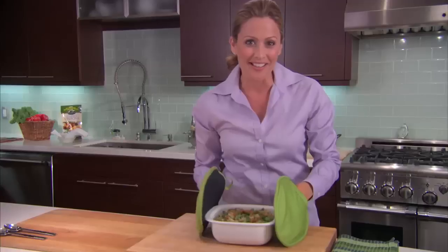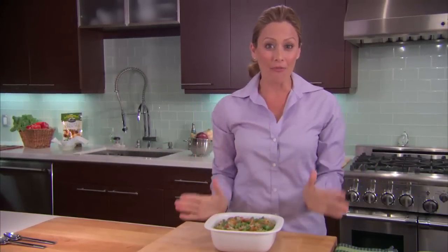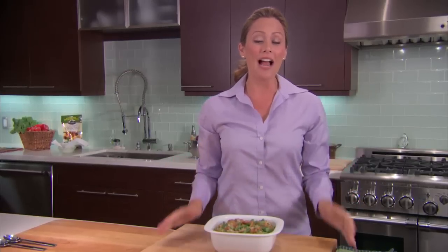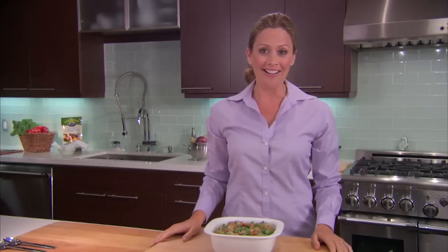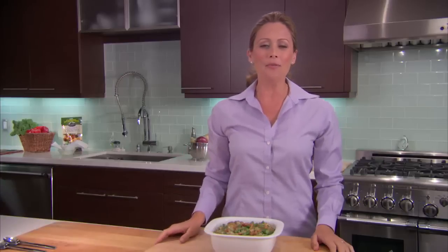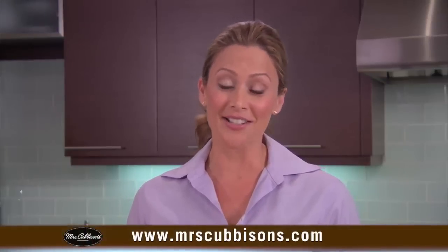I can't wait to try this — it looks and smells so great. This green bean and mushroom casserole Alfredo with pancetta is a really sophisticated dish that will liven up your entire meal, and it took almost no time to prepare. With Mrs. Cubbison's Crispy Onions and a few other simple ingredients, we've turned ordinary green beans into a really special treat. If you want more great recipes like this one, go to MrsCubbisons.com.